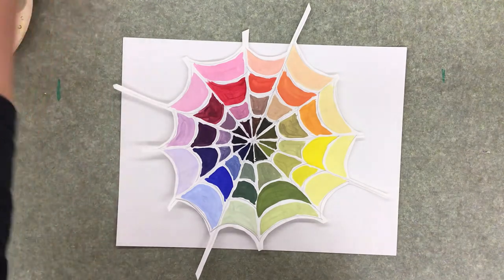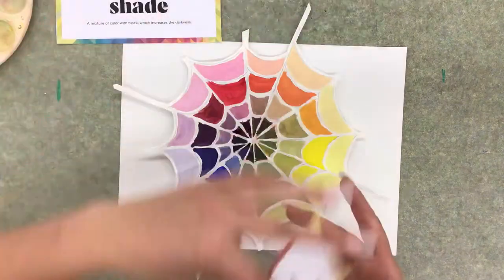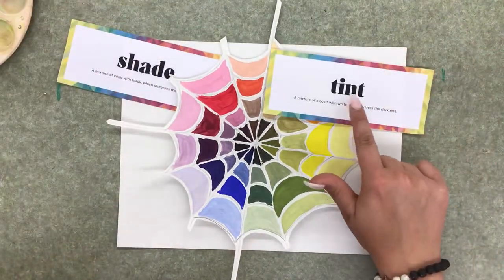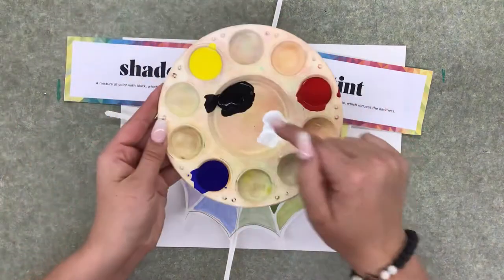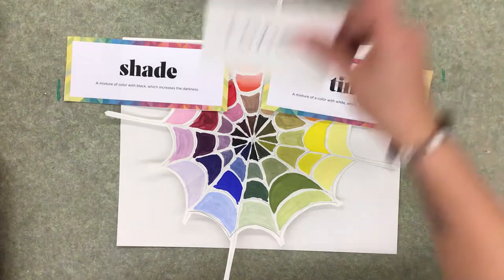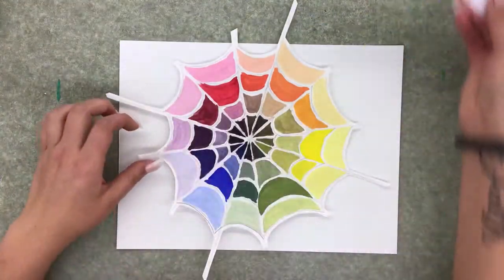We are going to use black to make shade, which is a color plus black. We are going to use white to make a tint, which is a color plus white. Then we're going to mix white and black together to make gray, which we will use to make a tone. Tone is a color plus gray.